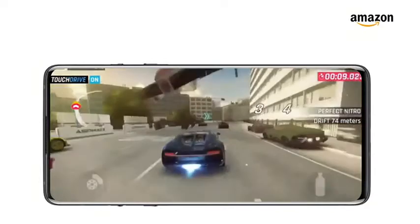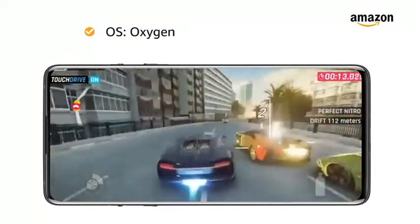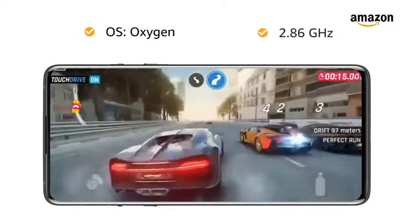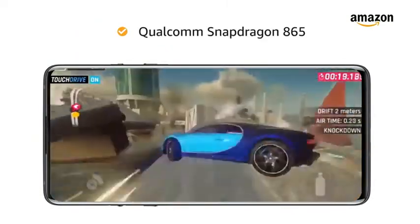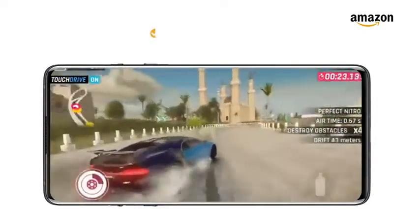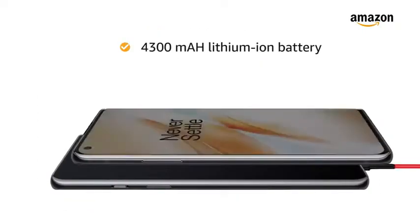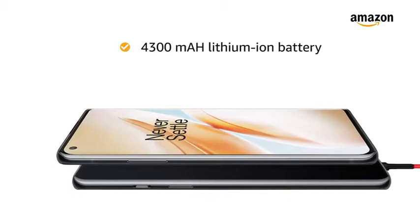OnePlus 8 5G is powered by Oxygen operating system based on Android version 10, with 2.86GHz clock speed, Qualcomm Snapdragon 865 powered by Kryo 585 CPU Octa-Core processor, and Adreno 650. The 4300mAh lithium-ion battery provides longer talk time.